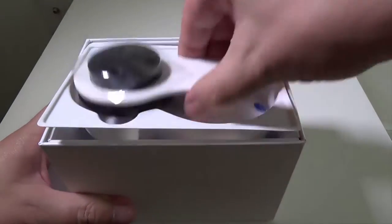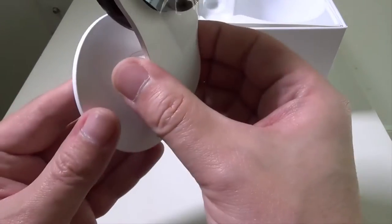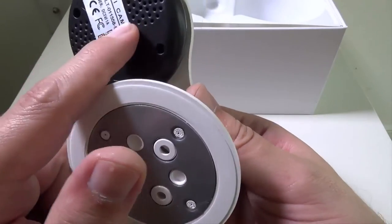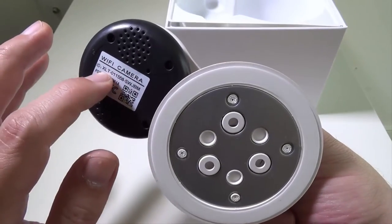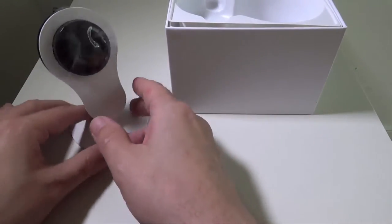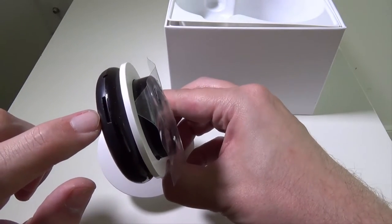Let's get this open and show you what comes in the box. Here is the camera — nice and lightweight. On the back you've got some mounting holes if you want to mount this to a wall. You also have some speakers and a reset hole. The default name of the camera is 'Wi-Fi camera' until you rename it, and it has its own unique ID. It's got a nice base and you can angle it in a bunch of different directions.